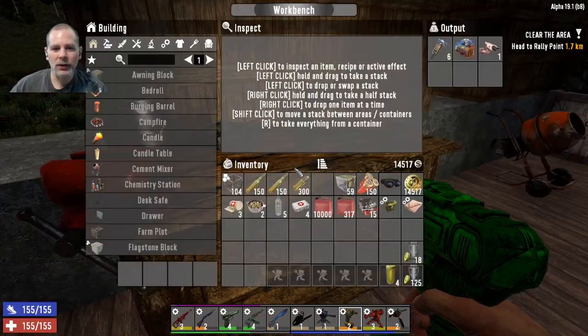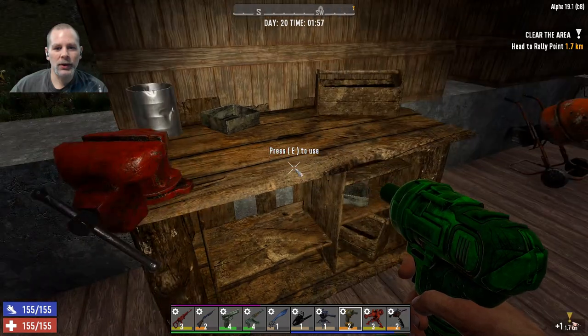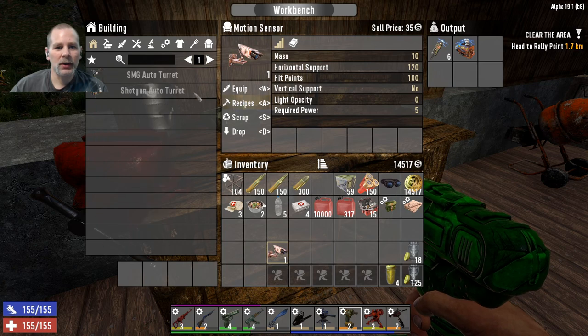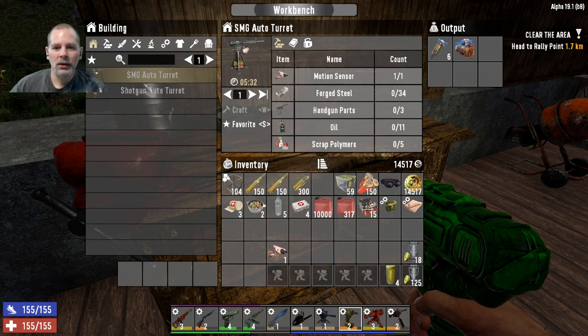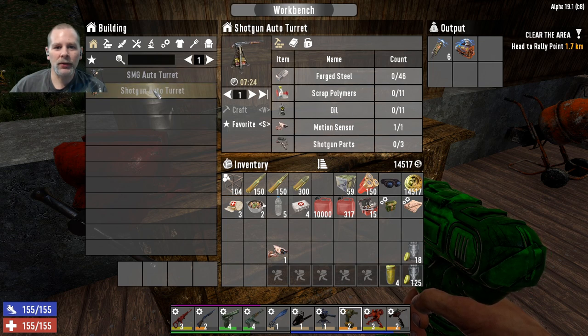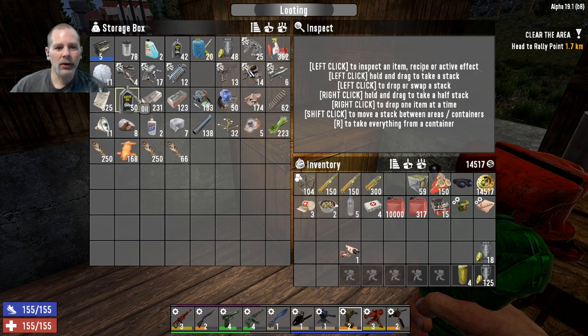The other thing we're going to do is we've got the camera - the motion sensor. We needed that for something. So we were going to make the SMG or the shotgun auto turret. We've got 11 oil. I can make both. I'm kind of liking the shotgun auto turret - I think we're going to try that for the fun of it.